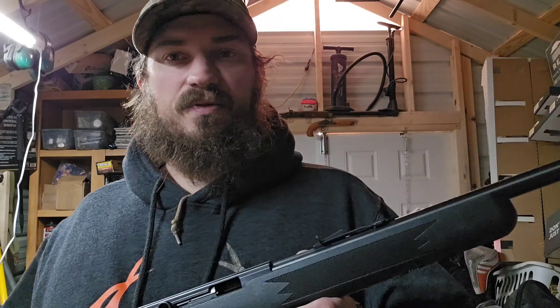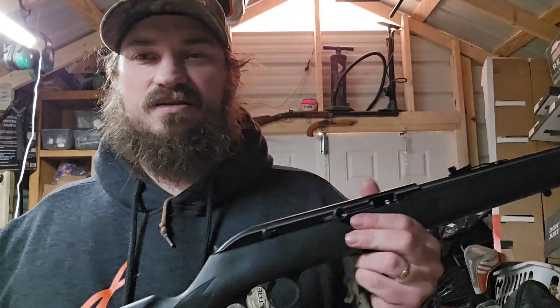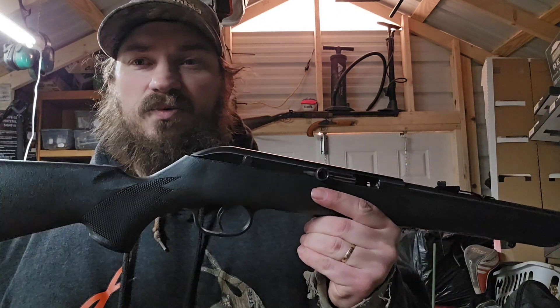Funny story — I walked right by this and didn't even see it. It was on the shelf on the end with some other .22s and I walked right past it. Then I came around again and saw a Ruger 10/22, which is a gun I've always wanted and never owned. I walked over to look at the Ruger 10/22, picked it up, and this just happened to be sitting right beside it. As soon as I seen it I knew what it was. I said, 'Hey, it's the gun I had when I was a kid — it's a Model 64.' And I picked it up.